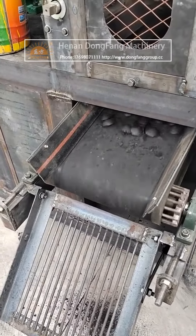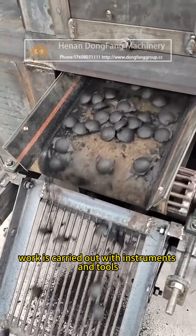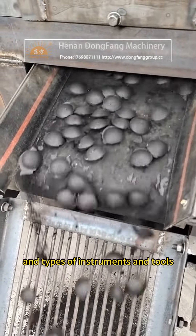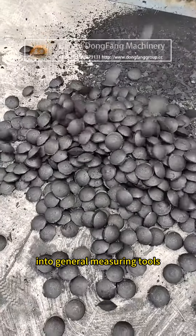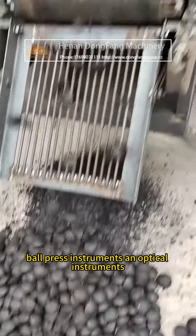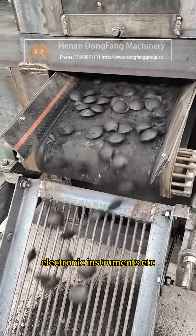Method two: a lot of inspection work is carried out with instruments and tools. Due to the different working principles and types, instruments and tools can be divided into general measuring tools, special measuring tools, ball press instruments, optical instruments, and electronic instruments.